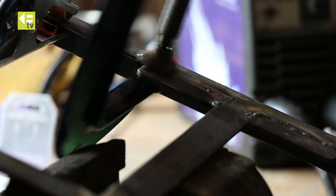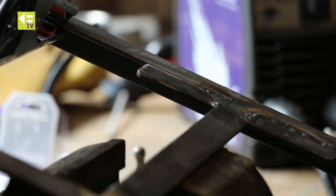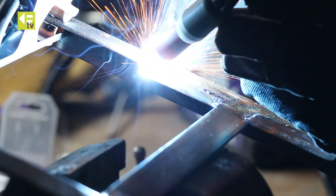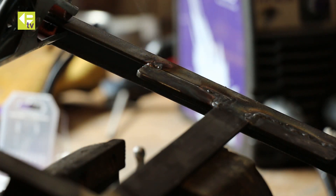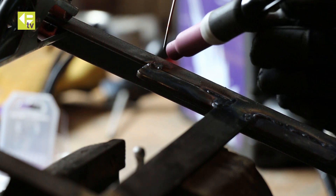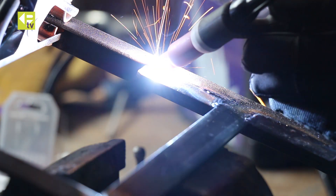Remove the clamp now. A mistake there was forgetting to switch on the gas. Much better.